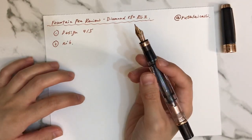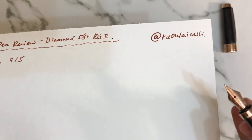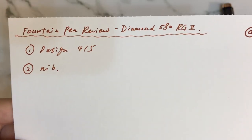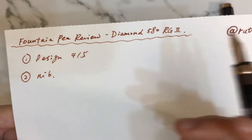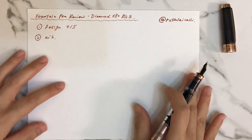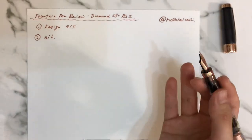One thing to mention: if I put down the pen for a little longer time, the ink suddenly flows very heavily when I start writing again. But after writing for a little bit, the ink flow becomes smoother and more balanced — not sometimes heavy and sometimes light. I'm wondering if it's because of my writing force, or a spring or nib issue, but I'll try more fountain pen nibs to give a conclusion.